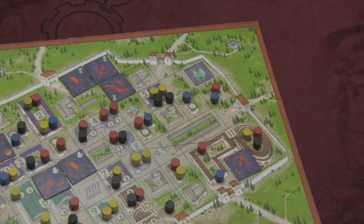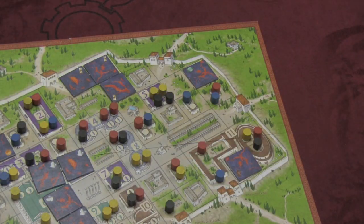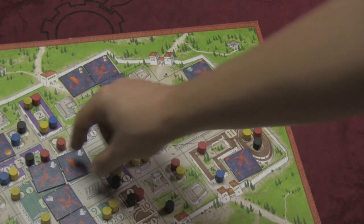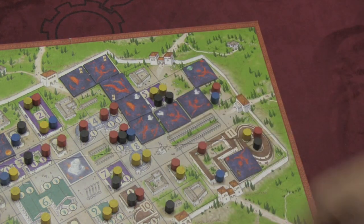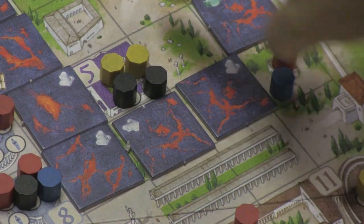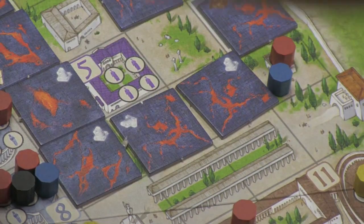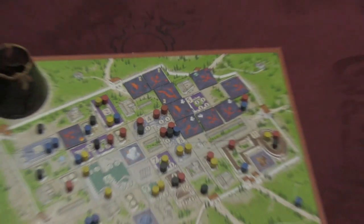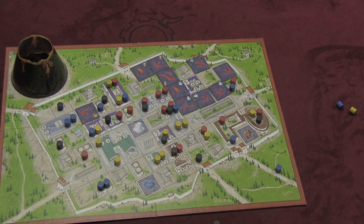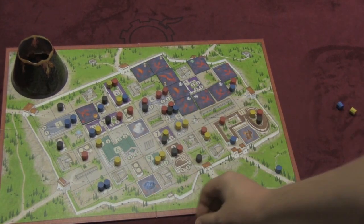Meanwhile, lava tiles keep being drawn, destroying people and sending them into the volcano. It is possible that when placing lava tiles, a whole section of the city might get cut off. If lava tiles manage to flow so that a group of people have no way of getting out, they all die. You continue to play until either everyone is dead or you've drawn all the lava tiles from the bag. At that point the volcano explodes and anyone on the board is dead. The person who has the most people that got out of the city is the winner.